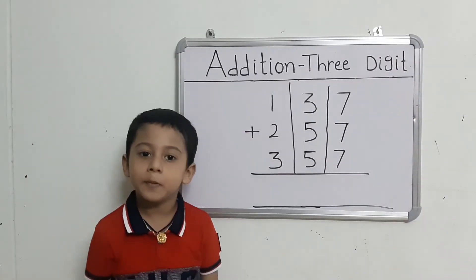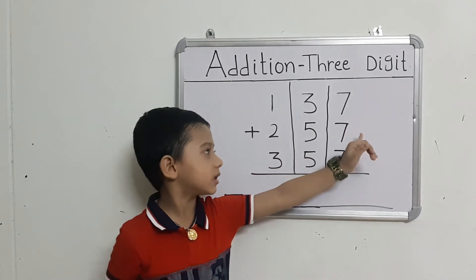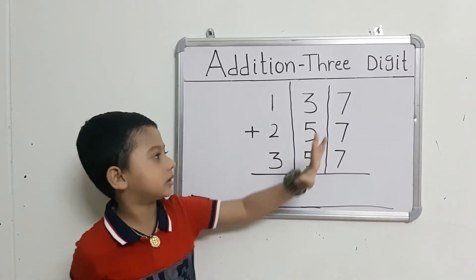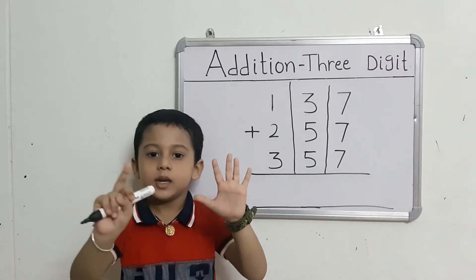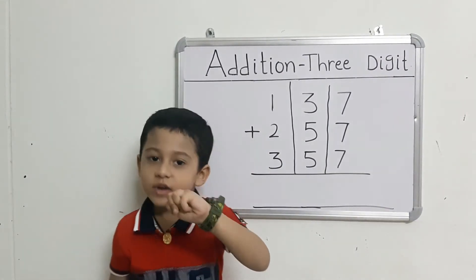First, we will add our ones-place numbers. Use the first number and take out 7 fingers. Count: 8, 9, 10, 11, 12, 13. That gives us 13.